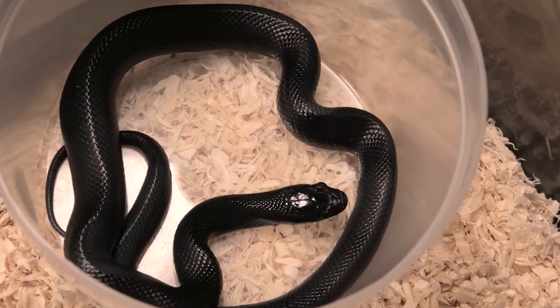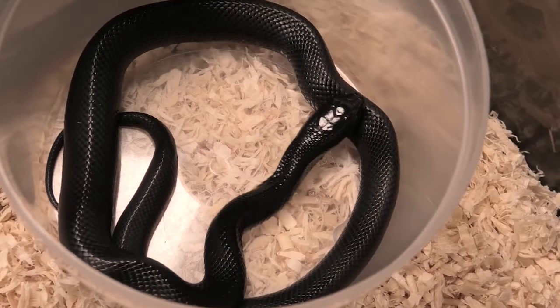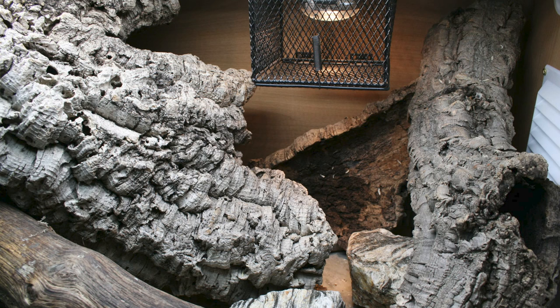A heat lamp will do the same as a heat mat but with loads of other health benefits — it does a lot of things to their cells, helps with healing, and is pleasurable to feel. There's so much more a heat lamp will do for your baby Mexican black kingsnake compared to just an under-tank heater. If you can make that choice, I would always choose a heat lamp. Plus, if you provide decorations under the heat lamp, they can hide amongst them and press themselves against surfaces warmed by the lamp, giving you belly heat, warmth from touch, and the ability to bask — all in one setup.